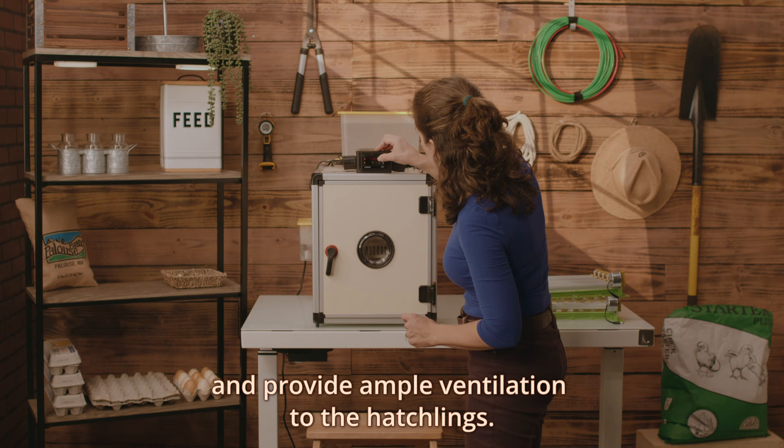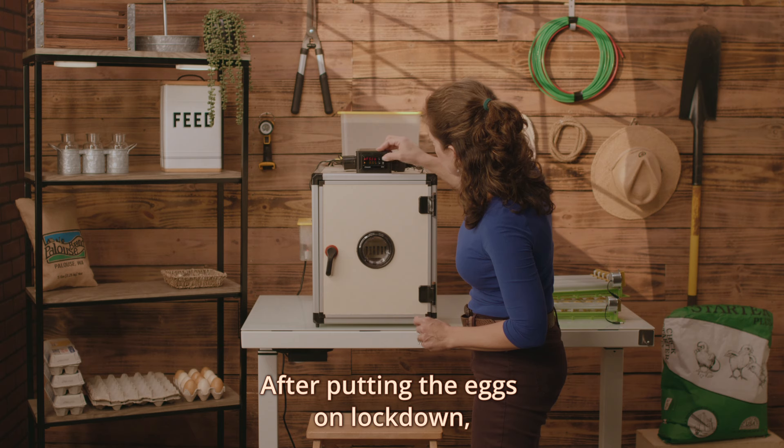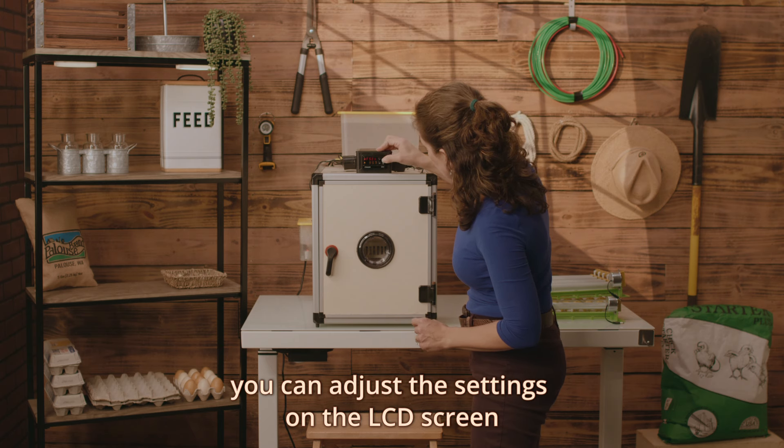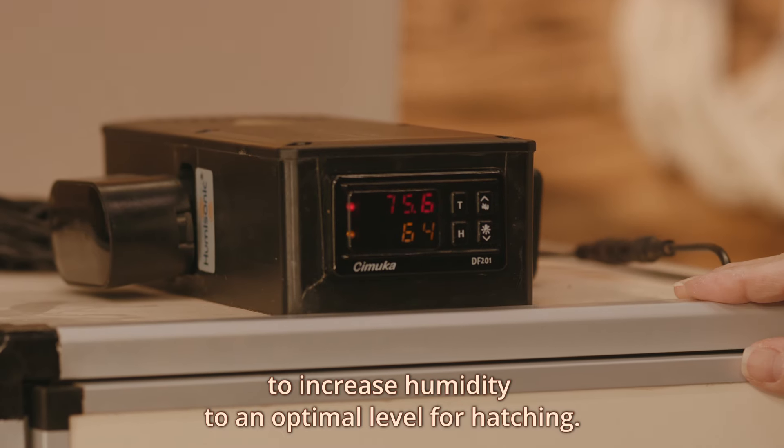These baskets are quite sturdy and provide ample ventilation to the hatchlings. After putting the eggs on lockdown, you can adjust the settings on the LCD screen to increase humidity to an optimal level for hatching.